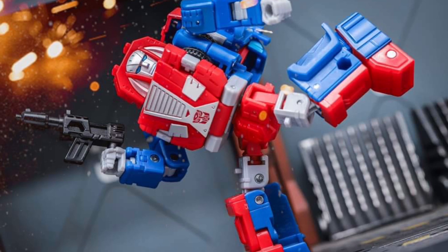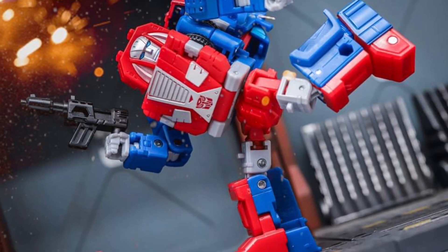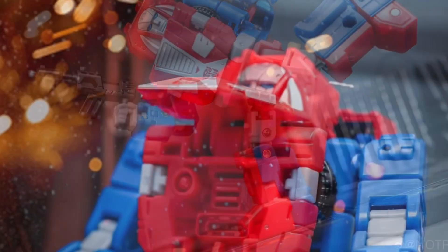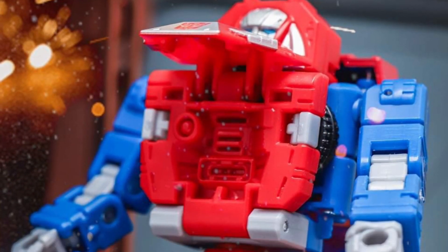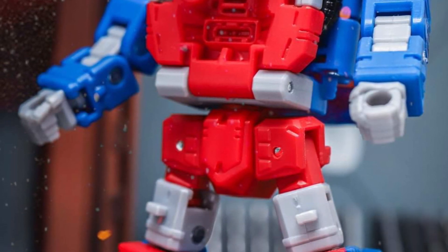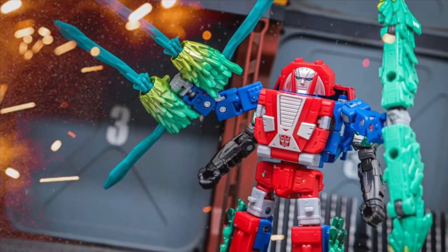I want to buy this product because I like the way it looks, right? And the way NotRab's doing the photography here for Gears not only displays the aesthetics and the paint job and everything, it showcases what it does with some articulation shots there. You're showcasing the action figure, and this one sold me.